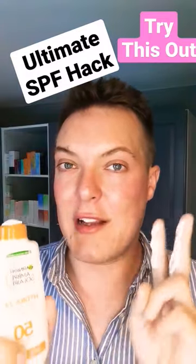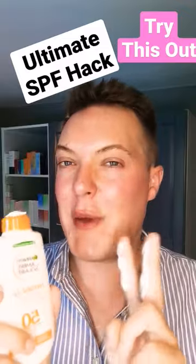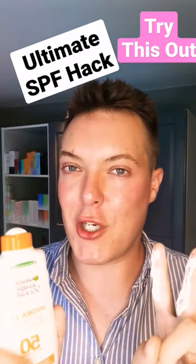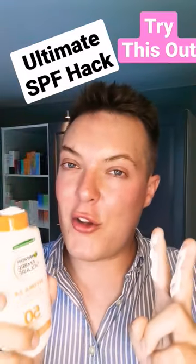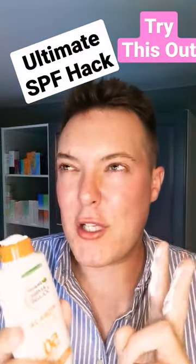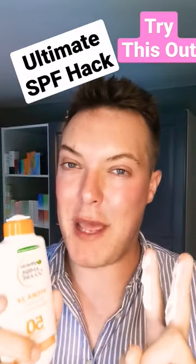Then go in with a second finger length on top of that. This has multiple different benefits. First, it will cover you in case you miss spots on the first application. You get better coverage from two smaller applications than you do from one big one. Also, I find that it works in better. The product will appear less greasy, less film-like on the skin, giving you a more elegant appearance.